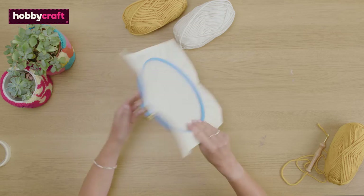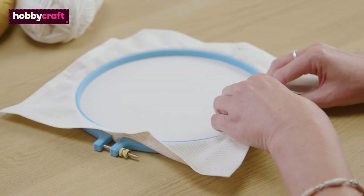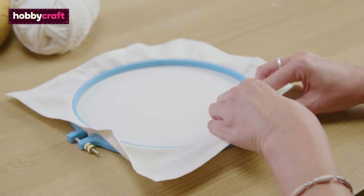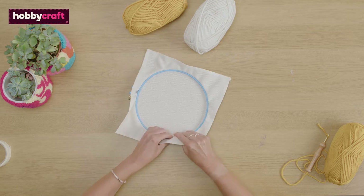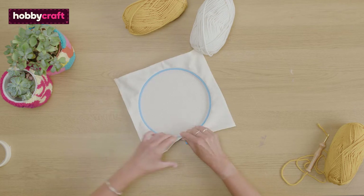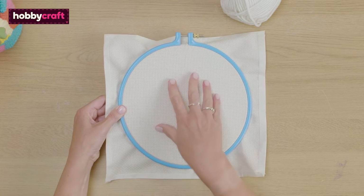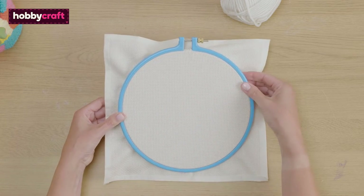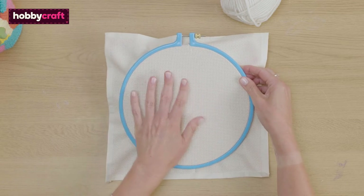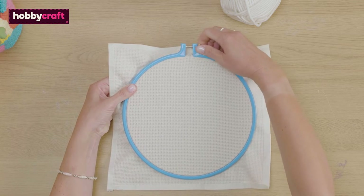Now partly tighten the screw on top. Turn the hoop over and push down on the hoop with one hand whilst pulling the fabric through with the other. The fabric will start to get taut. Check that the fabric is tight — it is recommended that you have the fabric drum tight. When you are happy with the tension you can tighten the screw.